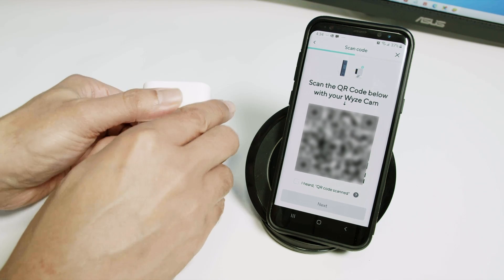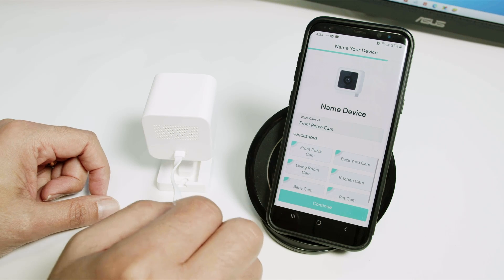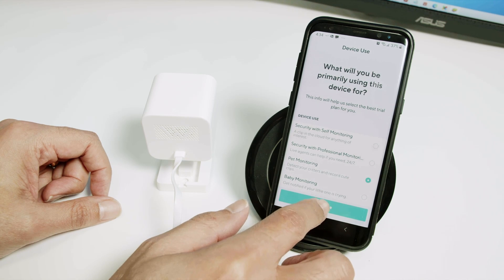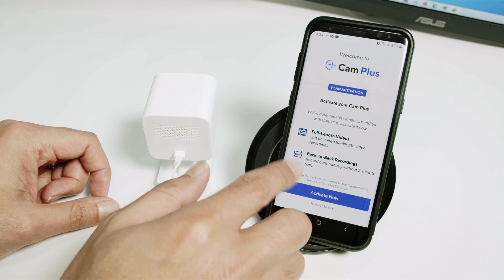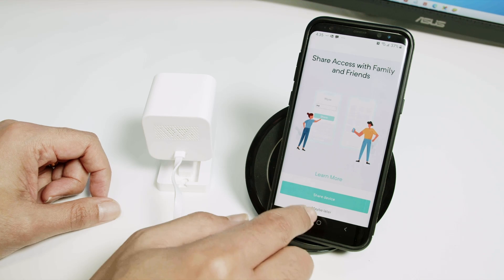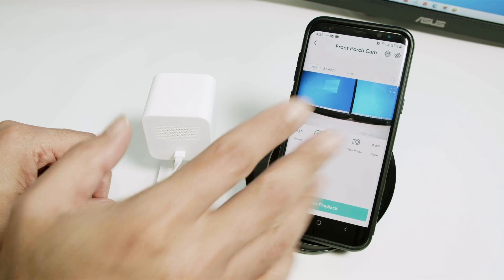Let me just put the camera back. I heard the QR code scanned. I gave the camera a name and continued. That'll be for pet monitoring, whatever you want. Here I don't need to click this because you can activate your CAM+, but I don't need to, so I click back. I'm not sharing the device right now, just maybe later. Wait for the camera to load — and here we go, it's working.